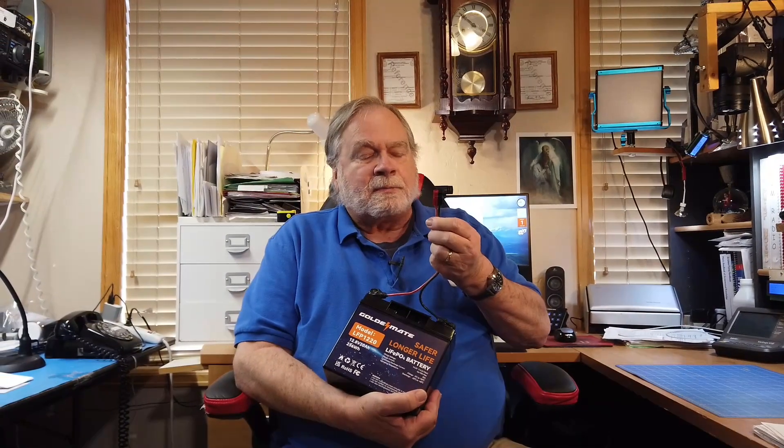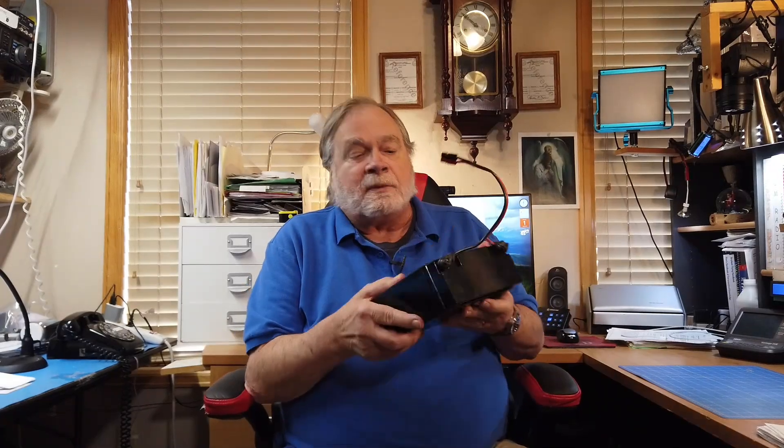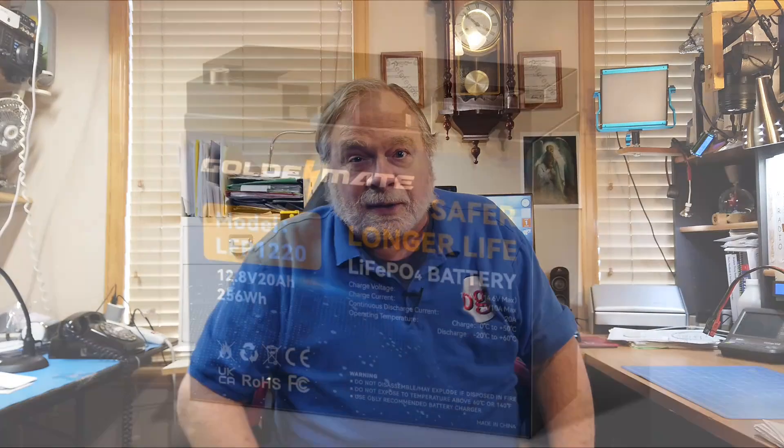This was sent to me to see what I could do with it. The first thing I did was put an Anderson PowerPole connector on it so that I could use it to connect to any of my equipment. I've got some pictures to show you — let's take a look.